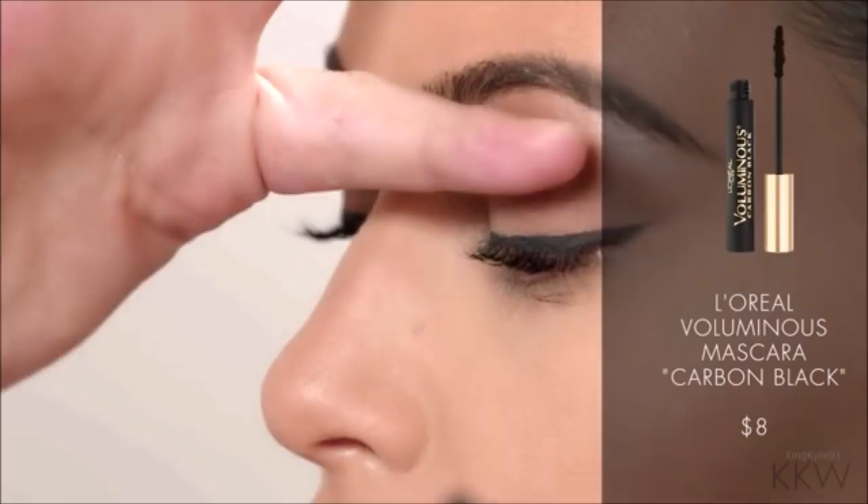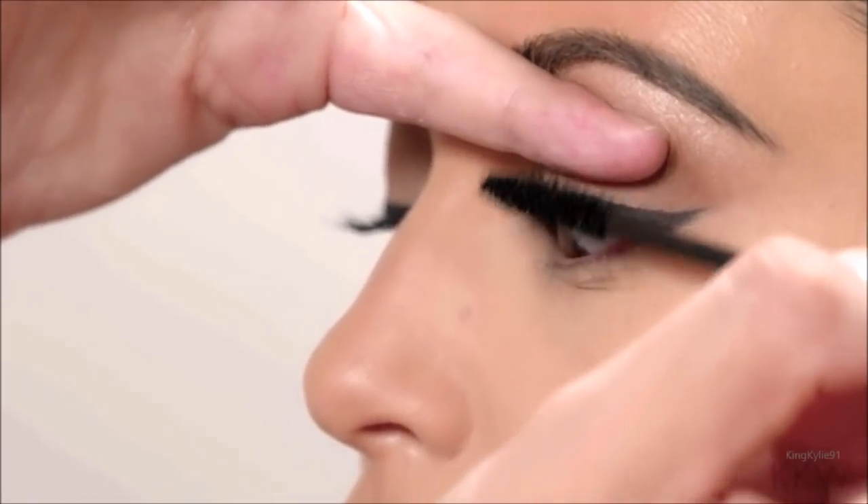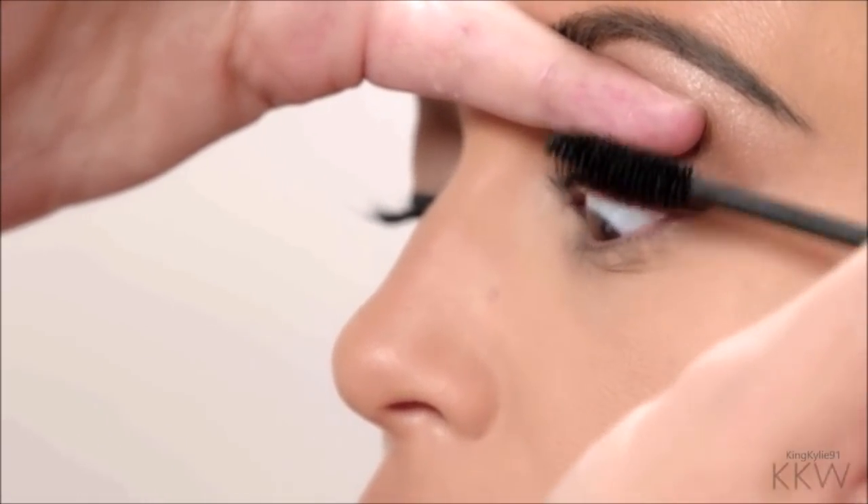I'm going to apply mascara now. I'm putting my finger on the lid so that as I'm going up with the wand, instead of hitting her eyelid, it's hitting my hand — so I don't dirty her eyelid.